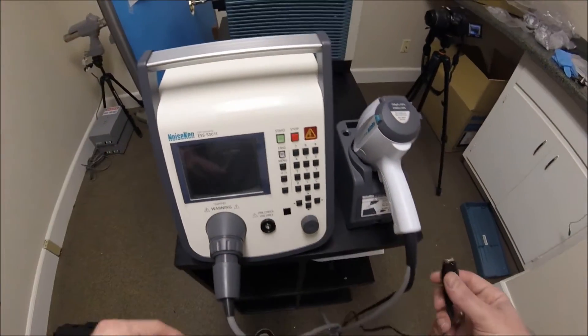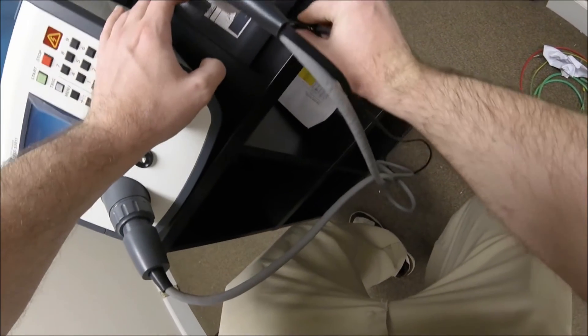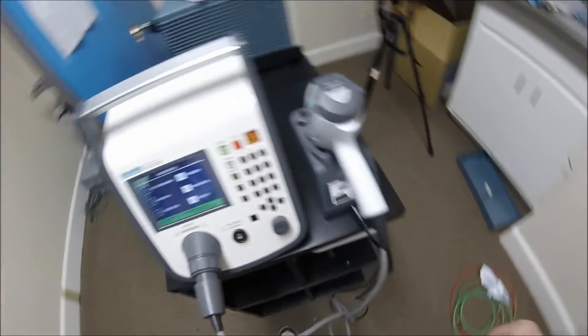Power the unit on and ground the gun to the pistol cradle, useful if your lab is not supplied with conductive chairs or you are testing out in the field.